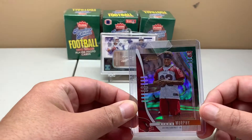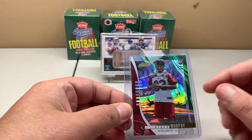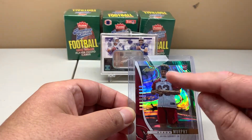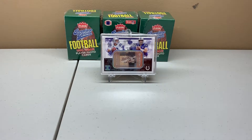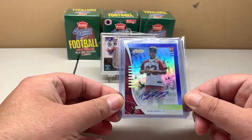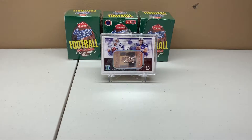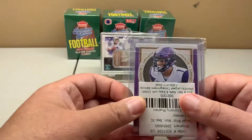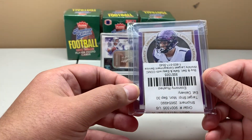Then I got the out-of-25 green — it's like the swirl version, there's a regular green and then a green swirl, I don't know the exact name. Then I got the blue /35 auto. For Legacy, I already have this card but this is the one out of 10 — the violet.